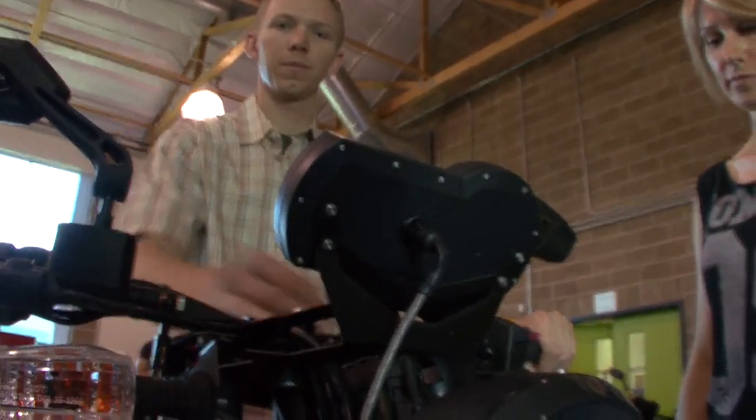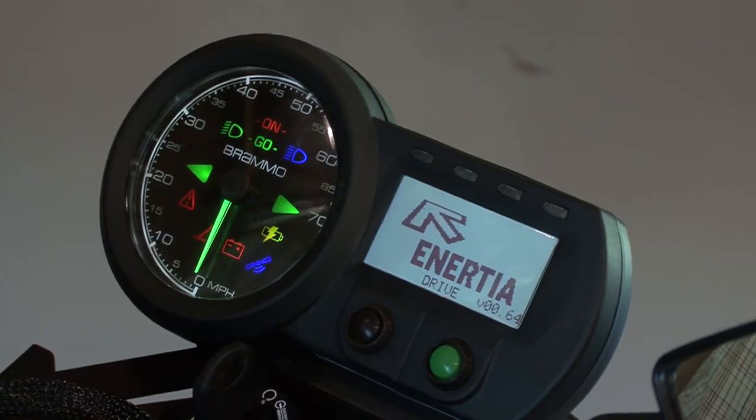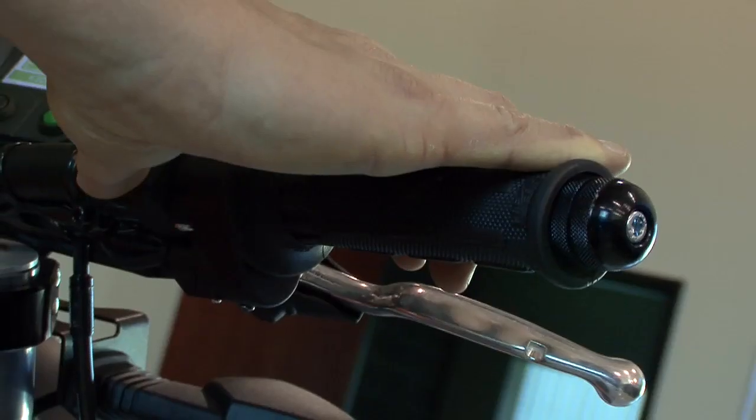To turn on the bike, you start with the key, then the power on button. Your dash will come up, but the bike isn't live at this point. It's not drivable until you hit the throttle on-off switch.